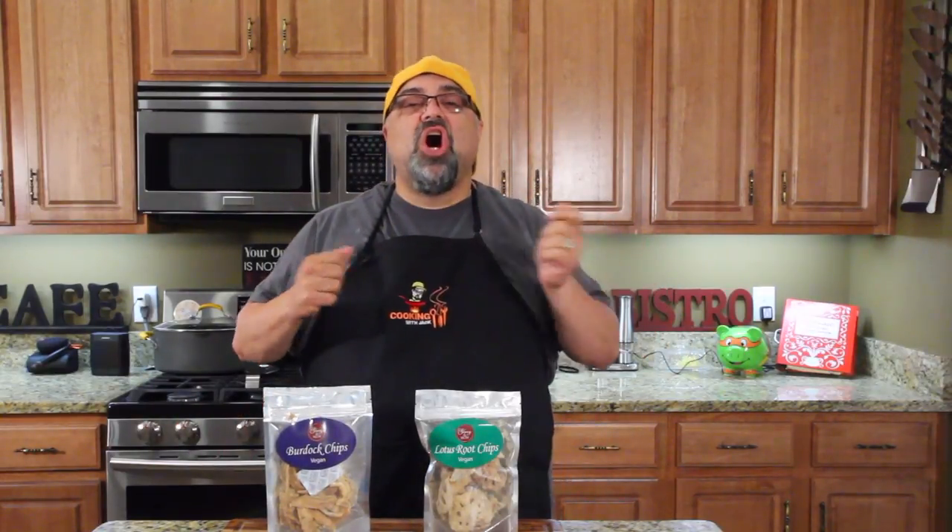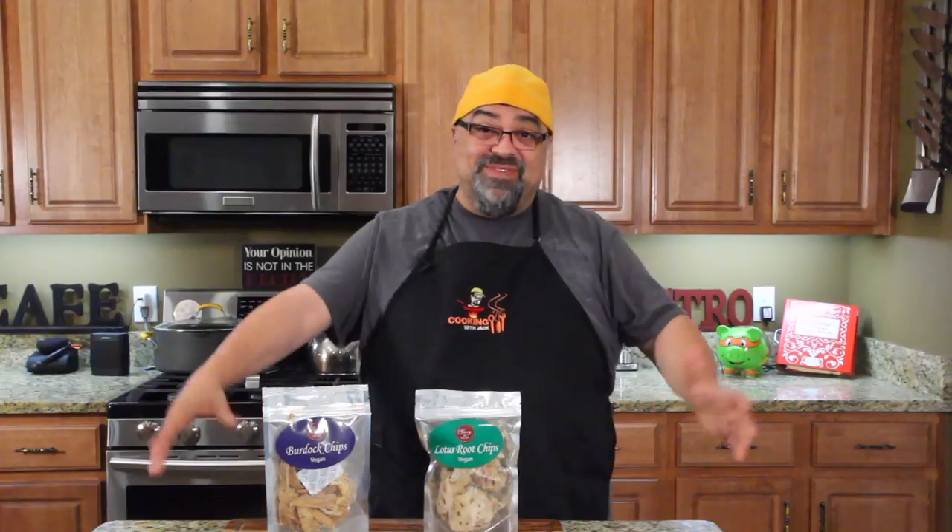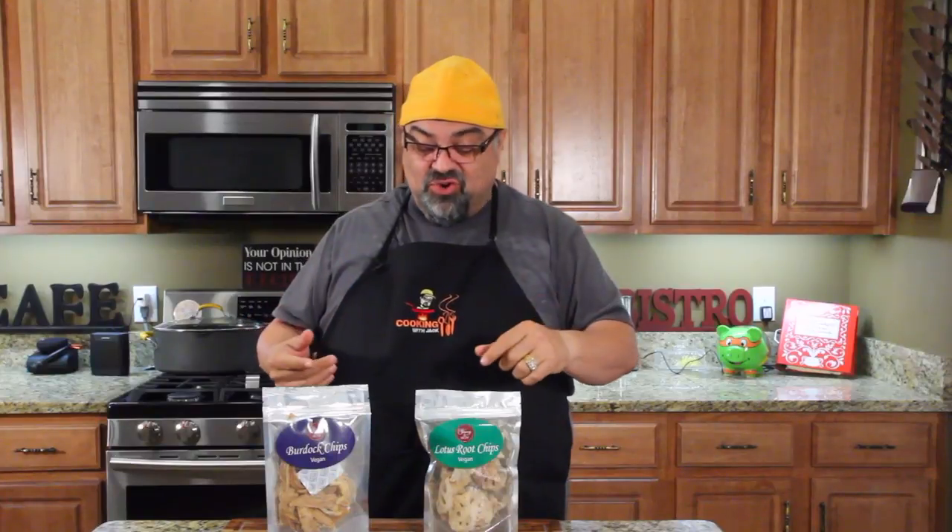If me as a non-vegan can enjoy these snacks — and this isn't a promotion for this company. I'd never heard of them until they sent the snacks and said, could you review these on the show? I thought, why not? Show a little love to the vegans. So we're going to try these snacks. If I like it being a non-vegan, then vegans are going to love this. I'm going to be totally honest, give it a try. Come on in close, let me show you what we got.